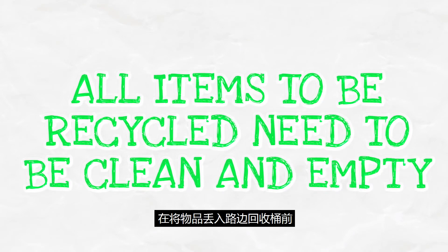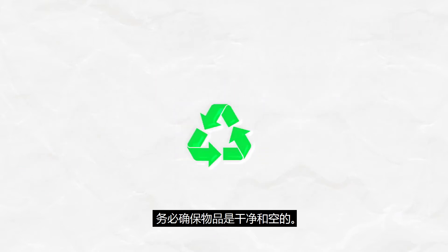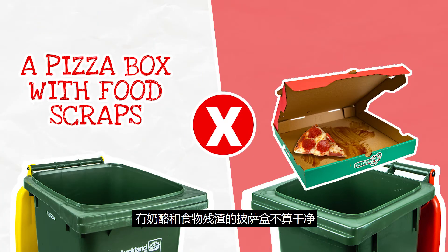When putting items into your curbside recycling bin, only add items that are clean and empty. Here are some examples on what is clean. A pizza box with grease is fine. A pizza box with cheese and food scraps isn't.